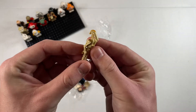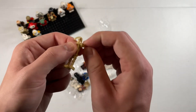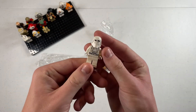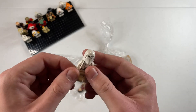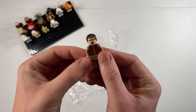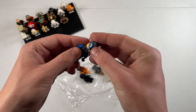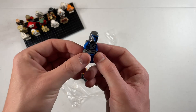Here we got a battle droid commander — pretty standard, nothing too special about this guy, although I think his arms are supposed to be switched. We got a snow trooper here — although I think he's supposed to have gray hips, but I think I have an extra pair of those legs. Oh, and we got the Clone Wars version of Padme — I know this only came in one set, which was the Malevolence. And this is a Deathwatch trooper — got his helmet right here, very nice. Mandalorian minifigures are always just so cool.